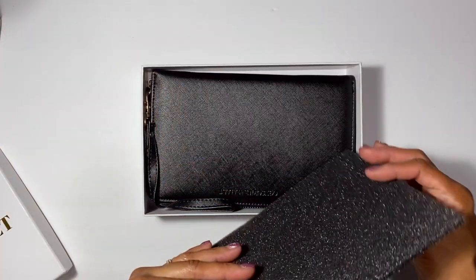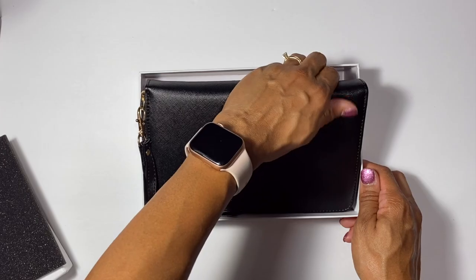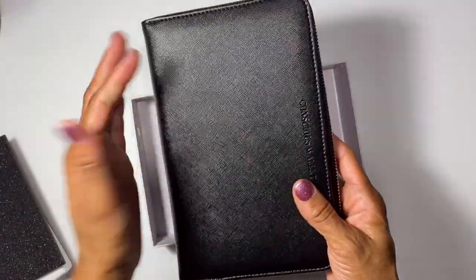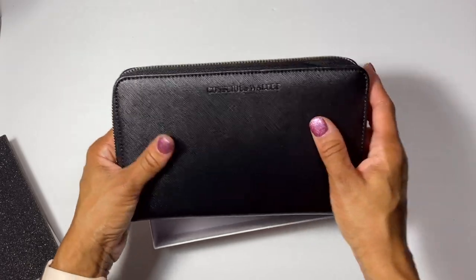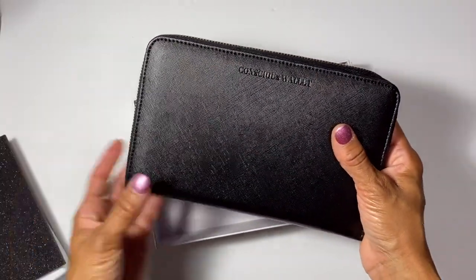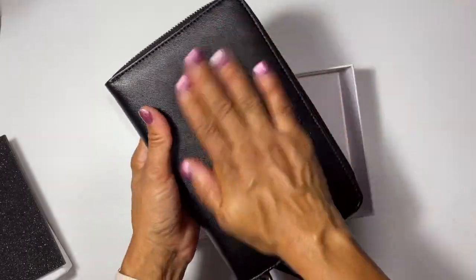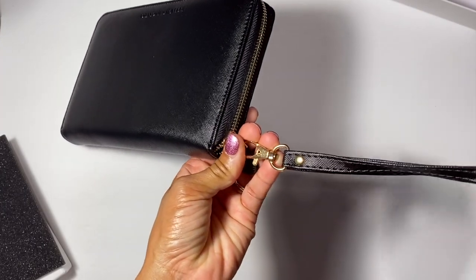When we open the box there's a little foam piece on top. I am super already excited about this wallet - it feels so good. This is a really nice size, so you'll be able to fit a lot of envelopes. The feel of it is like a saffiano-type look, and it has 'Conscious Wallet' embossed into it, so you don't have to worry about it peeling off. The pictures online really don't do it justice.